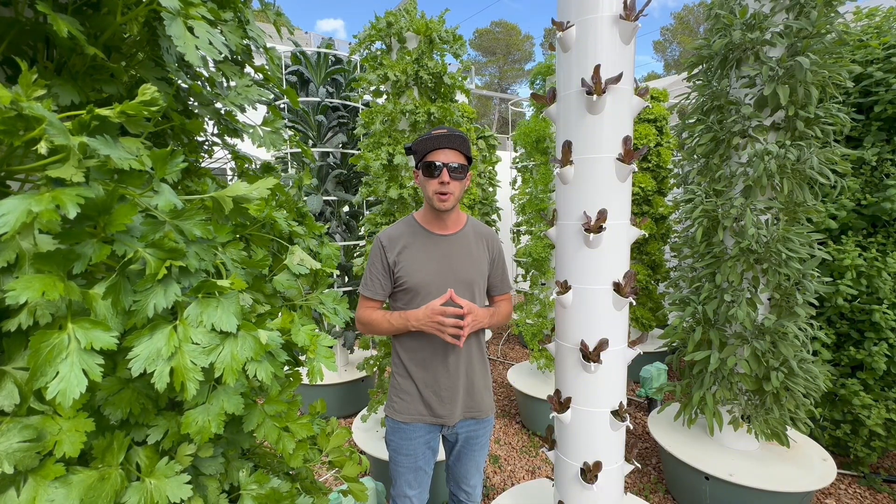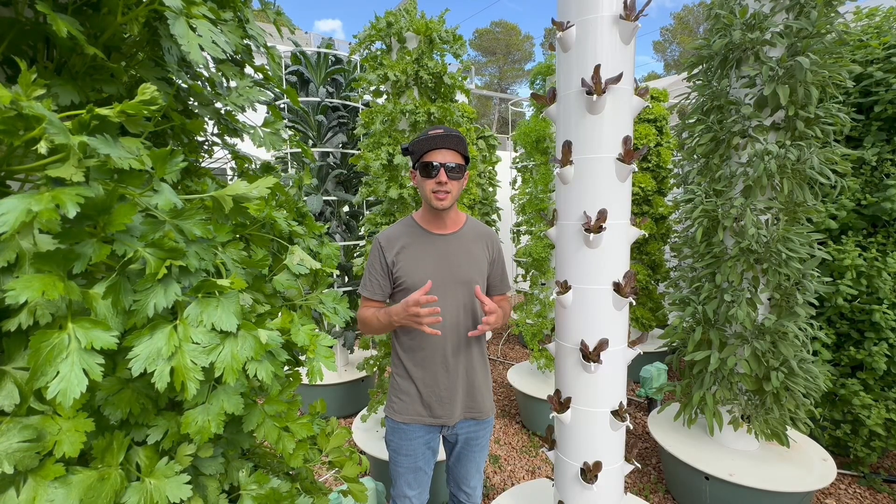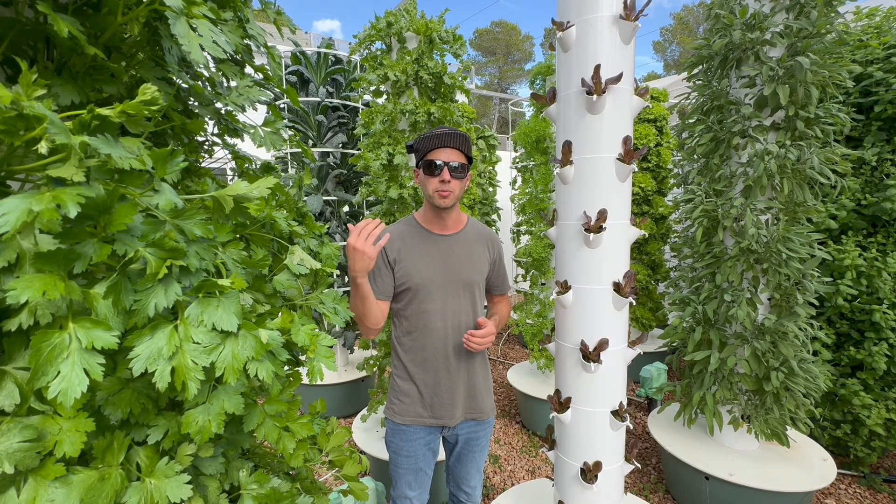This section also includes best practices for seedling production, tower maintenance, and insights on the role of electricity in powering your farm's essential operations.